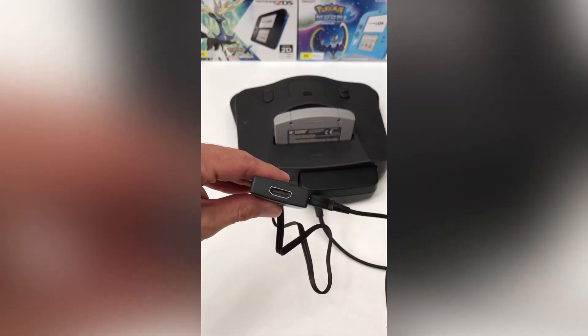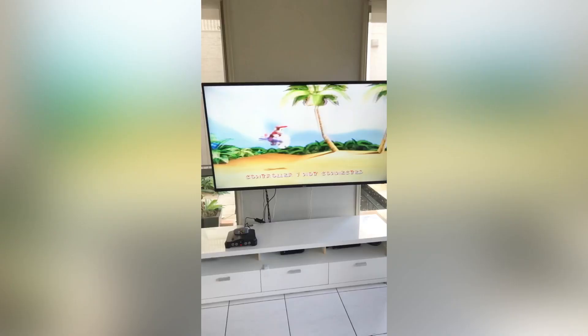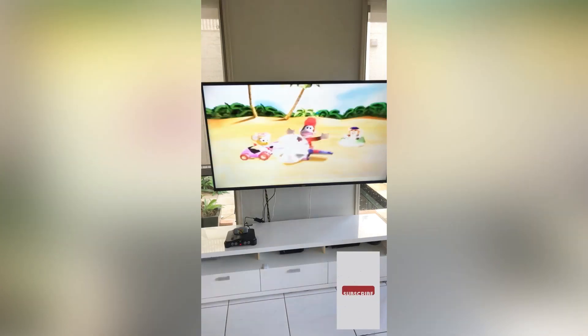This US $10 adapter is a cheap alternative to modding your N64, and display modes can be changed during gameplay. Now all that's left to do is enjoy those N64 games all over again.